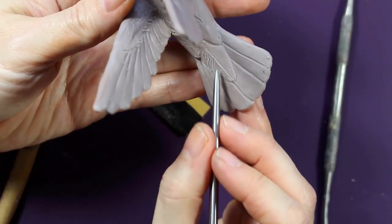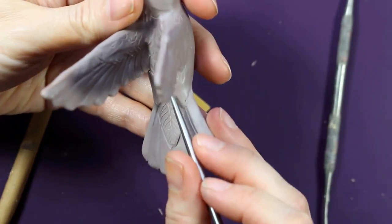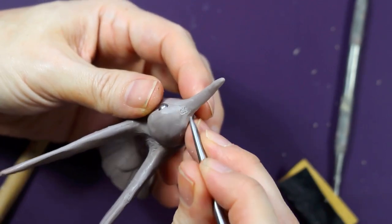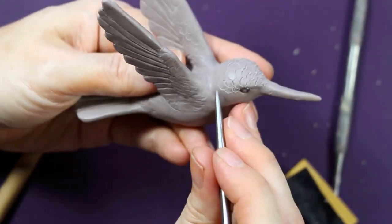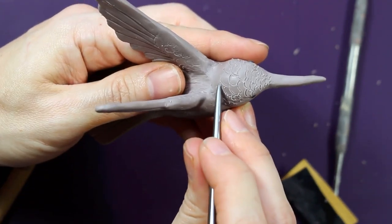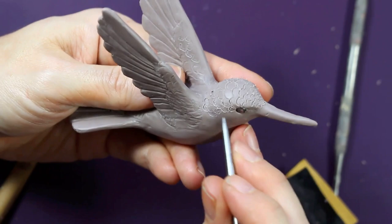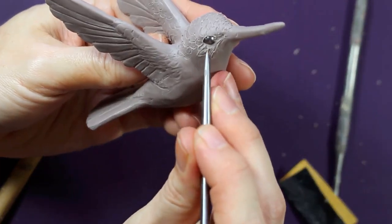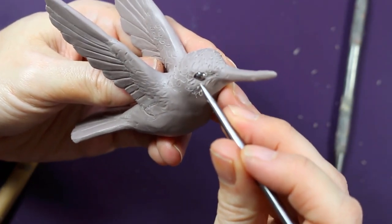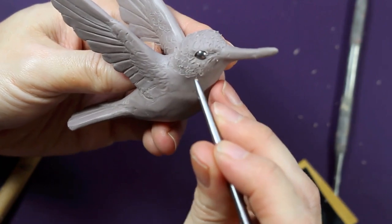I'm adding in that final veining detail. Now it's finally time to go in and add all the teeny tiny feathers along the head and the rest of the body. I'm not bothering with individual pieces of clay for these feathers — they are just so tiny that drawing them in with the tool is going to make them look perfect.